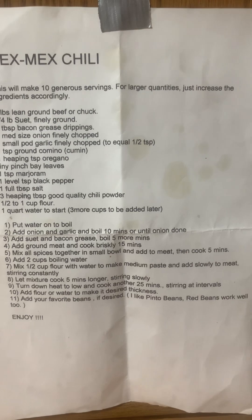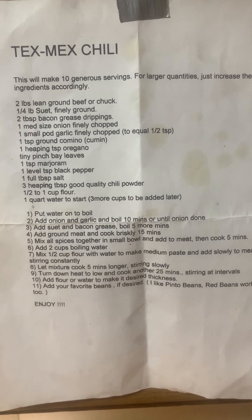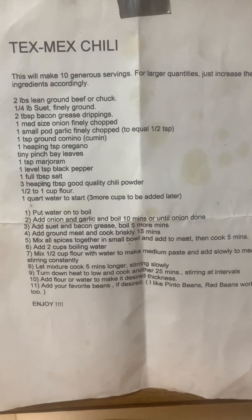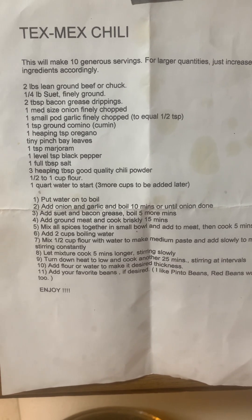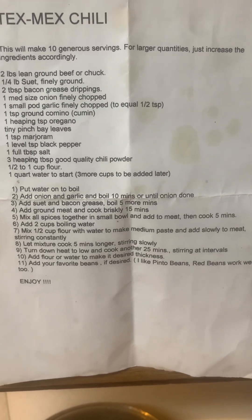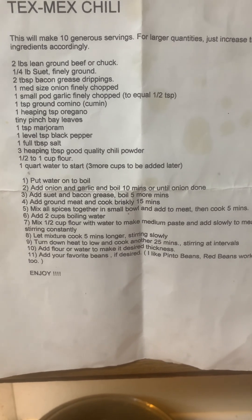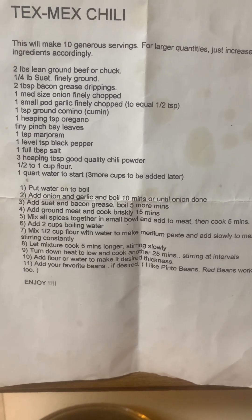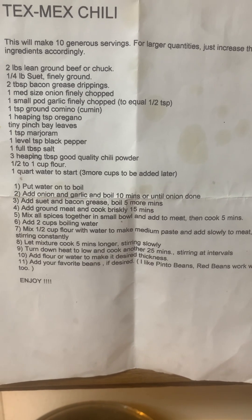Then boil for about five more minutes after you've added the suet and bacon grease. Then you add two pounds of hamburger and cook about 15 minutes. Then you mix the spices together in a bowl, add them and cook five more minutes. Then you add two cups of boiling water and half a cup of flour mixed with water to a paste to thicken it.